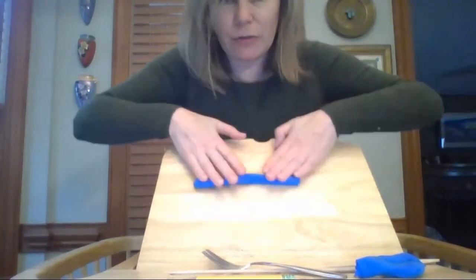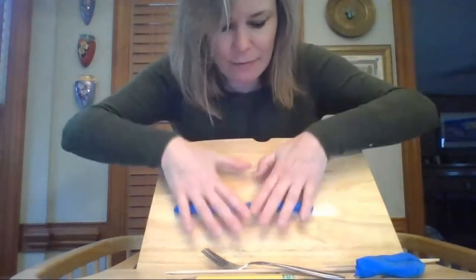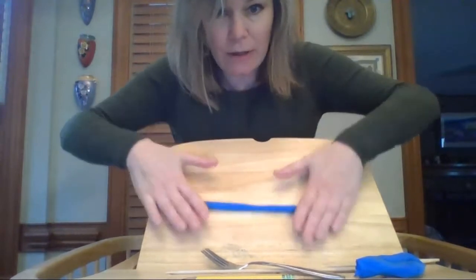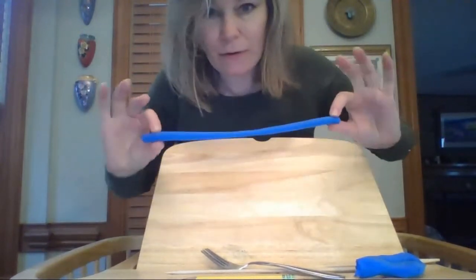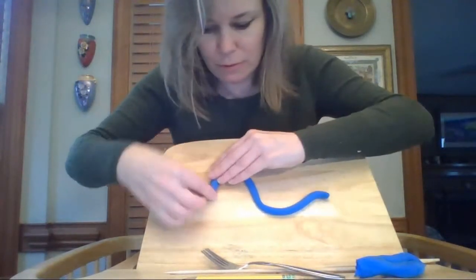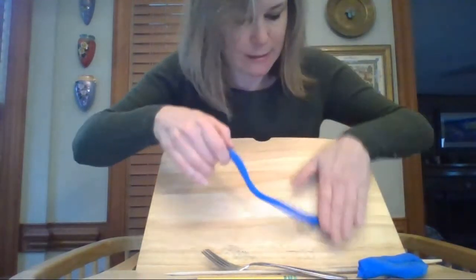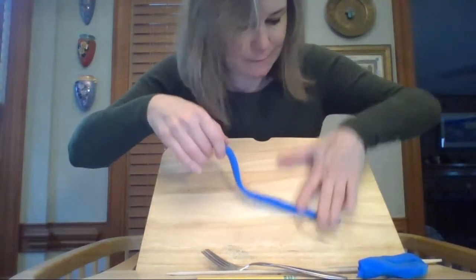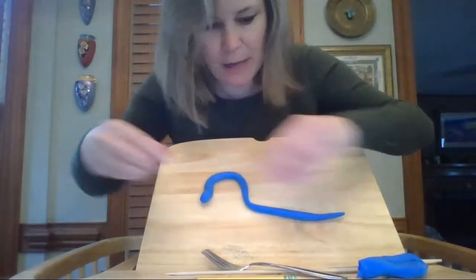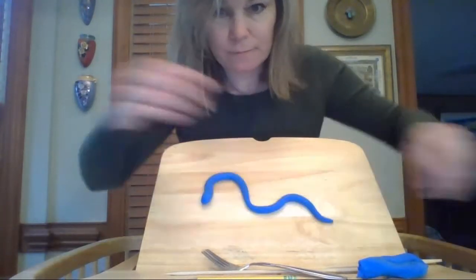Then I can start rolling it out. And as I roll, if I sort of stretch my hands outwards, it gets longer and it gets skinnier. And then if you want, you can make a little snake. I'm just going to make the tail a little bit skinnier. And there's my snake.